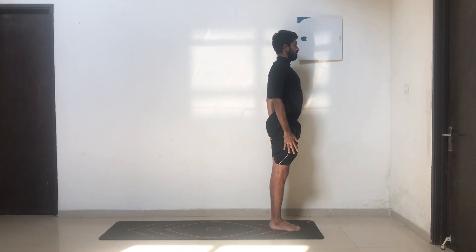You can repeat this set up to six times, or slowly progress into 12 sets. Counting the right and the left together is equal to one set.